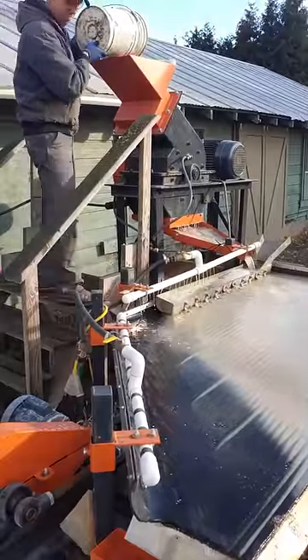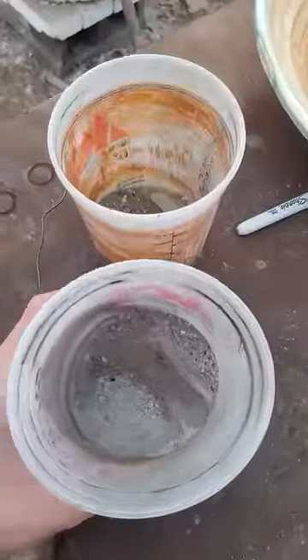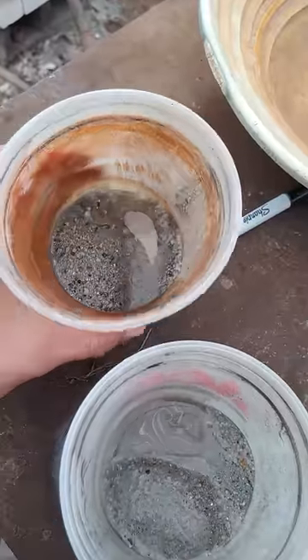Next step is run them through the hammer mill to pulverize them, and down on the shaker table to concentrate out the gold. Now we'll take our concentrates from the shaker table and go smelt them.